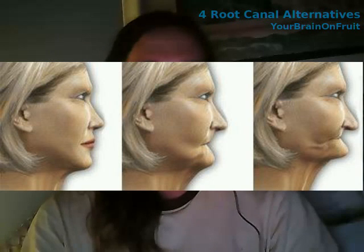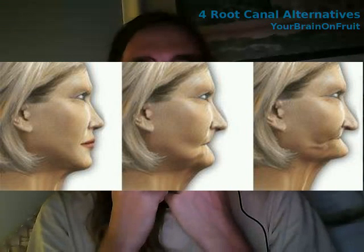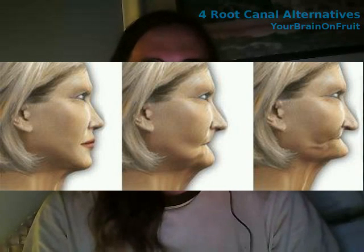Bone resorption is when the supporting bone that holds the tooth in place simply disappears when there's no tooth there. Here's a picture of a person with bone resorption: all of the front teeth were removed and the jawbone just starts disappearing. A small part of the jawbone will still remain, but the part up top just disappears. So when you have a bridge, bone resorption can still happen and often still does.